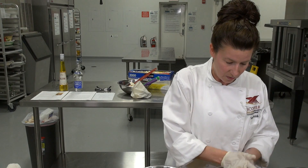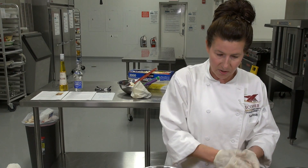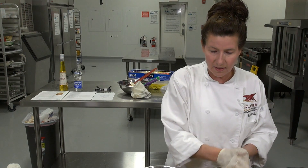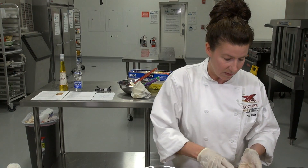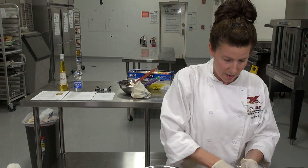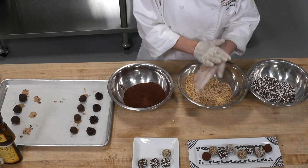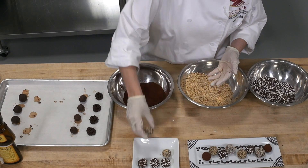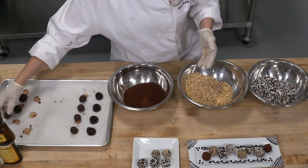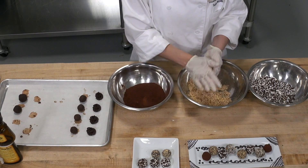I'm switching over to rolling in some almonds. You can use hazelnuts, pecans — even pistachios look really beautiful, especially for the holidays. The green on the chocolate looks amazing. You could even flavor that truffle with a little Grand Marnier, which we talked about earlier.